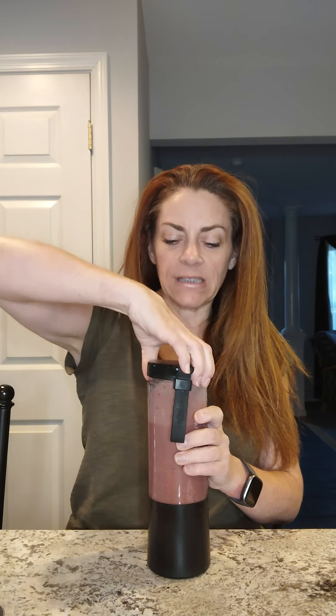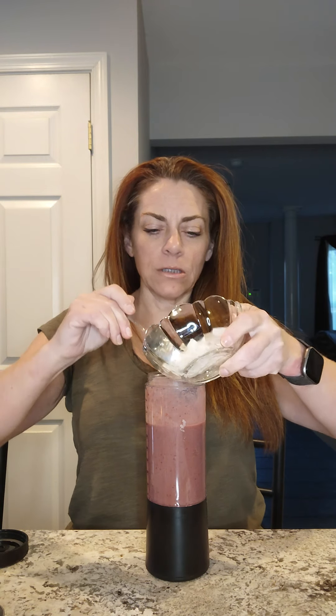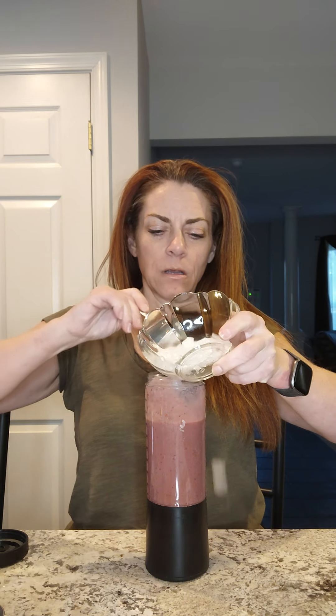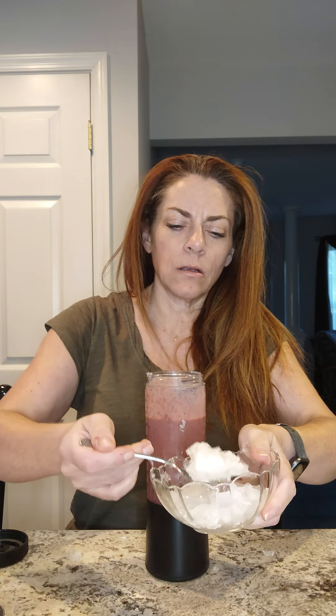So I have four ounces and one scoop, and now I'm going to add my fruit — half a banana and about six strawberries. They're cut up and I did pre-count them. I weigh, count, and measure as much as I can when I'm paying attention to my nutrition. If you don't have a scale, I really recommend getting a food scale because it helps so much to make sure that what you think you're getting is what you actually get.